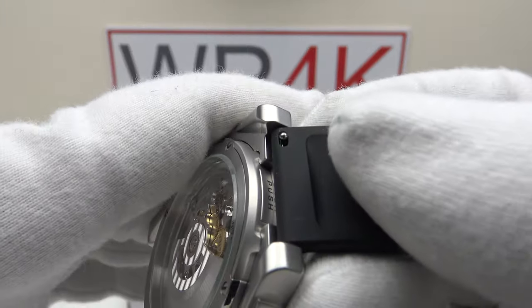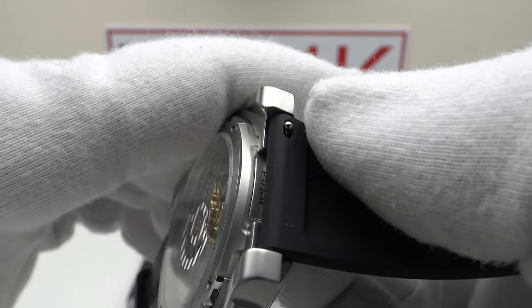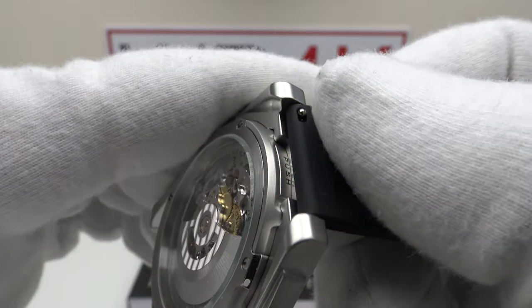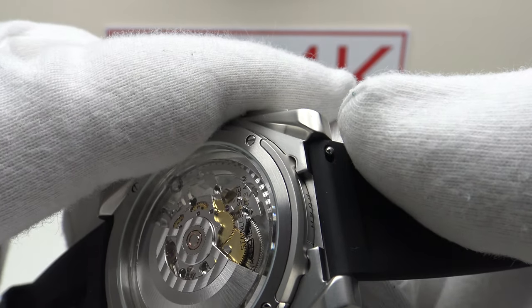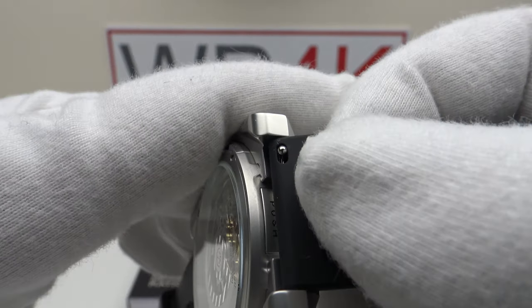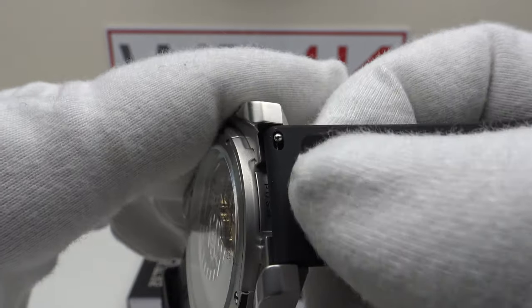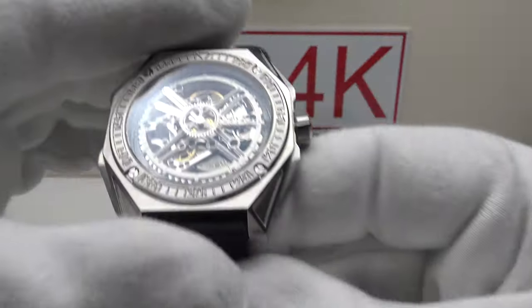I like the fact they've used quick release stainless steel spring bars. I'm often critical in my reviews of brands using conventional spring bars, where it can be a tight fit to get a spring bar tool between the strap and the interior of the lugs. With quick release spring bars, you don't need a spring bar tool to change the strap — very well thought-through design.